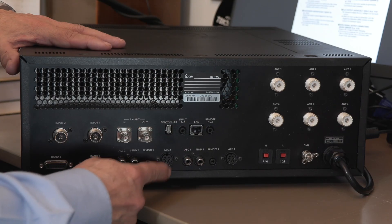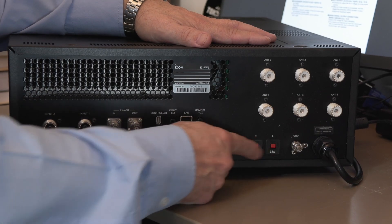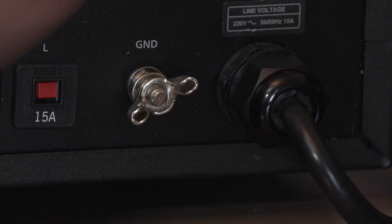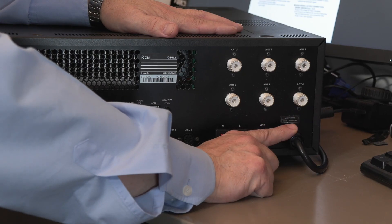Quite cleverly, when setting up with the 7760, there's an automatic setup mode where you press a button and it sorts the drive level out itself to ensure exactly the correct drive for one kilowatt output. The same row of connectors is duplicated for a second radio. Then there are two circuit breakers, a ground tag — very important — and finally the power connector.